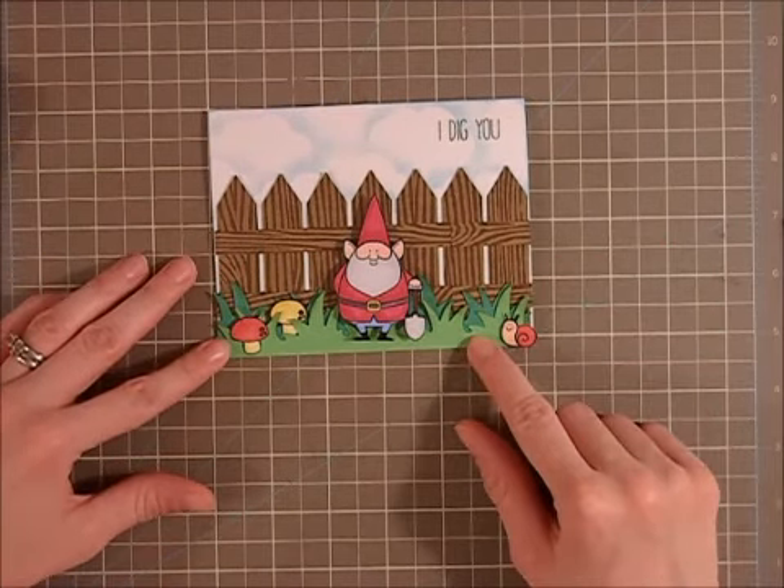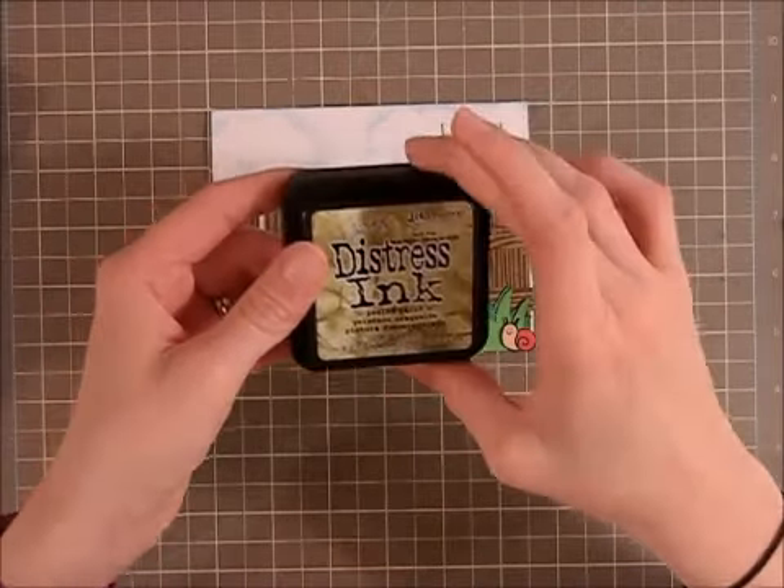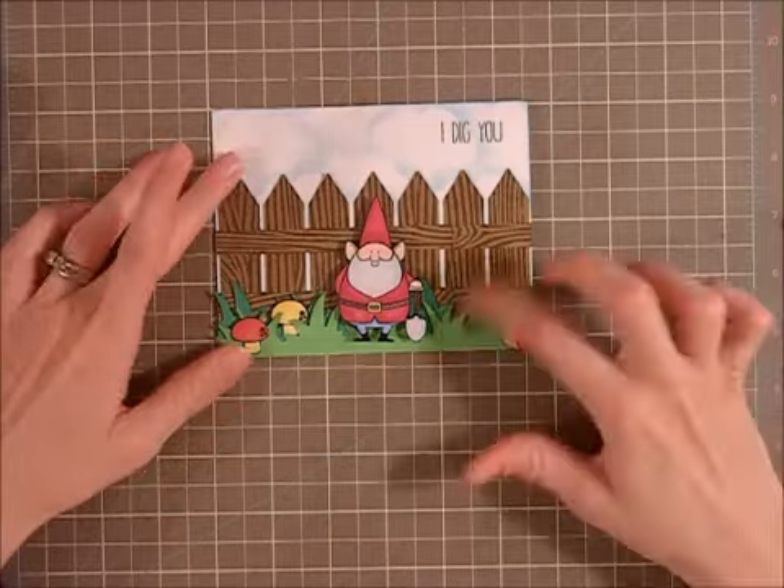I cut it out with a nice bright green and then some dark green. I grabbed some distress ink — my Peeled Paint — just to kind of give it a nice little tone on the end.